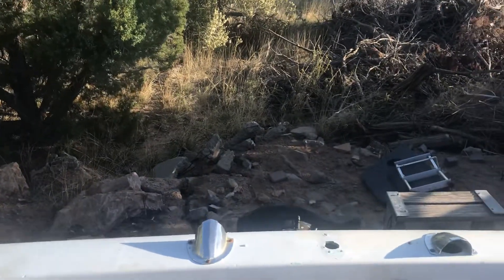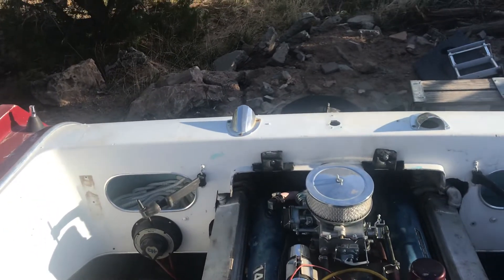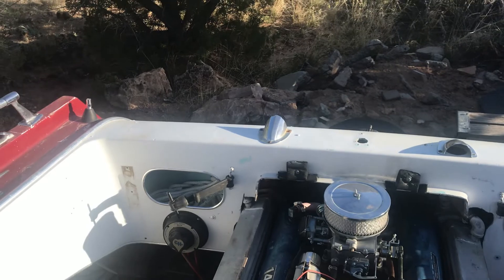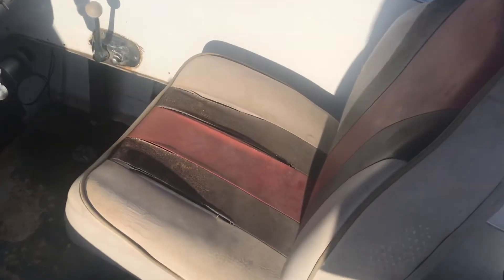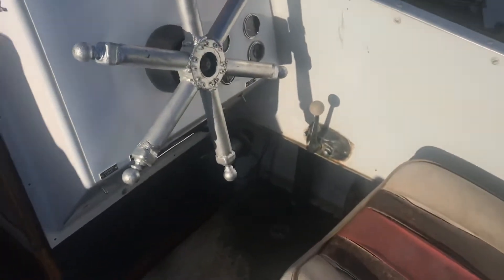I checked all my steering and adjusted all the linkages and the throttle — everything works. We're ready to go on our maiden voyage today. I need new seats, but if she doesn't sink I'll put new seats in it.